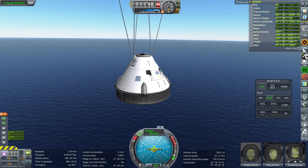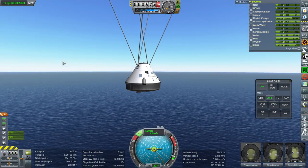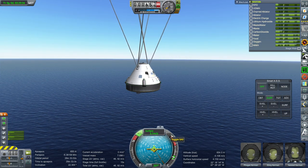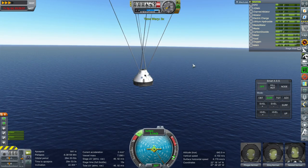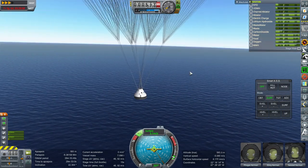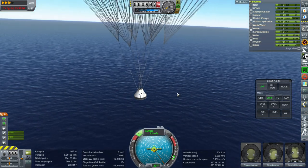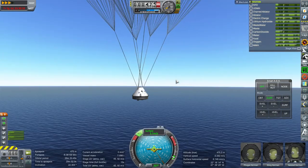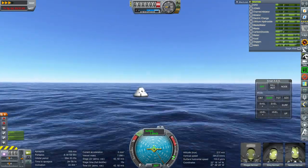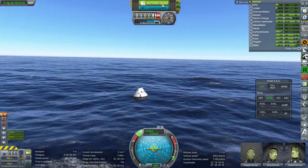Full parachute deployment — and yeah, we're good. Even with a full tank I would expect a fairly low splashdown velocity. We're at 5 meters per second, so no problems. Not that this was really important to the test — we were testing the heat shield, not the parachutes. On to the next test.